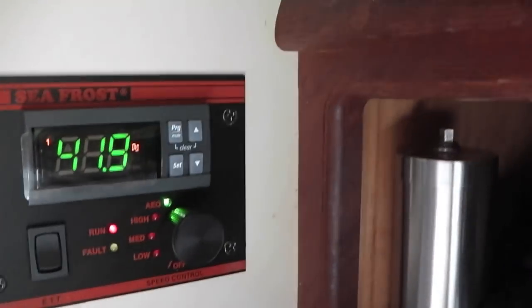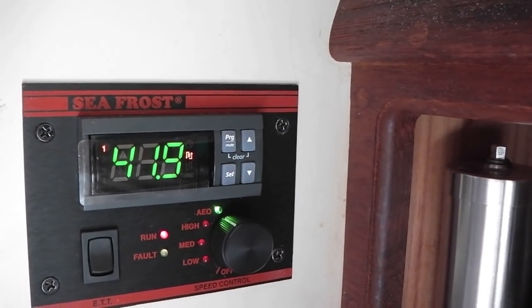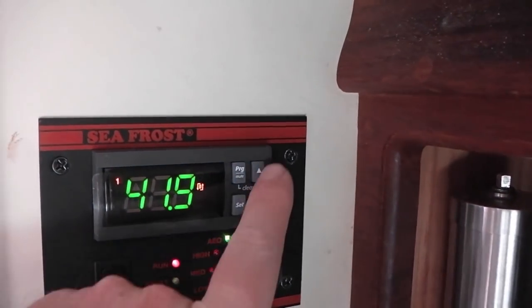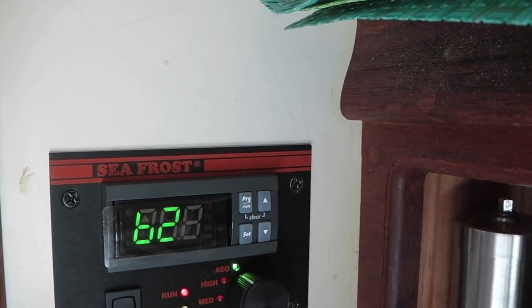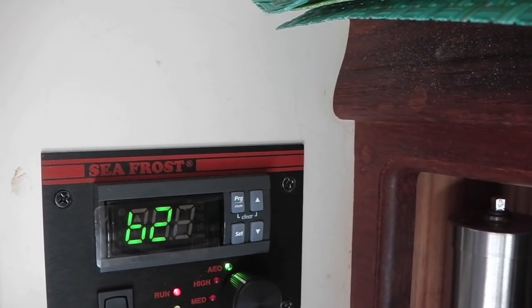So we opted for the digital controller. You can see 41.9 — there are two thermostat readings. That one is about the center of the fridge, so 41.9 degrees Fahrenheit. And then our second temperature, the B2, is the freezer box. The freezer box is currently 26.3 degrees.